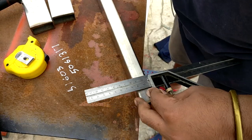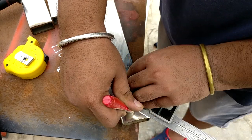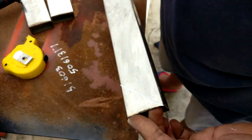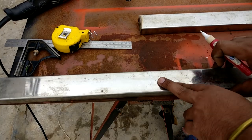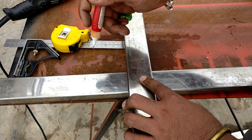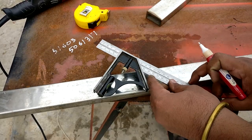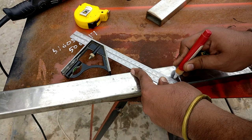Sometimes when I have to work without the chop saw, I use the combination square and transfer the marking onto both sides so that I'm able to take the reference from those markings for a better result. The second method is to draw a line, then use the same piece to draw a parallel line, and then draw a diagonal to make a 45-degree angle. Make sure to take care of the orientation of that mitre cut.